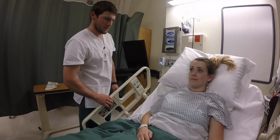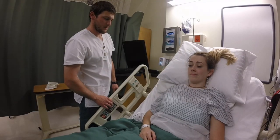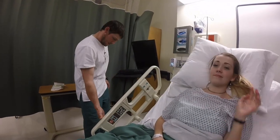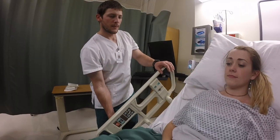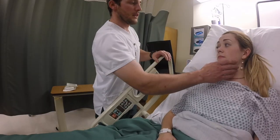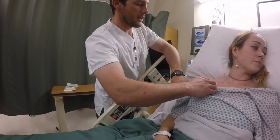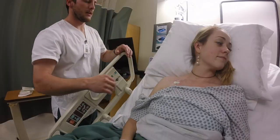Positions the patient with the head of bed at or above 30 degrees. You okay right there? Now during the procedure, I'm just going to have you turn your head over this way — look to your left so that way we don't end up getting any contaminants in the sterile area.